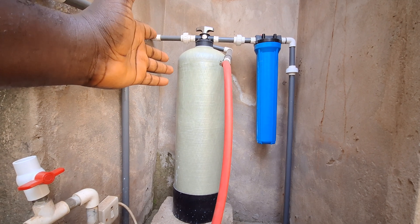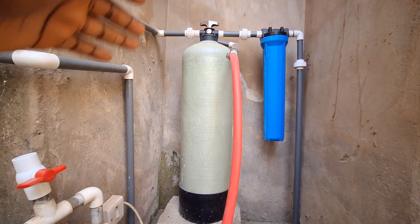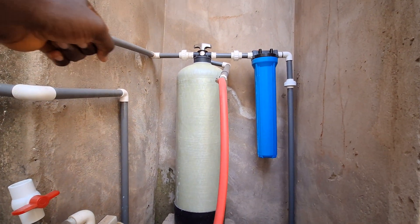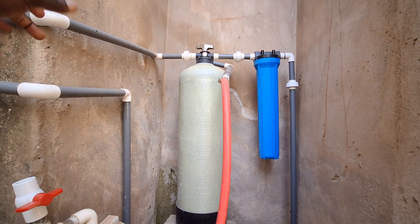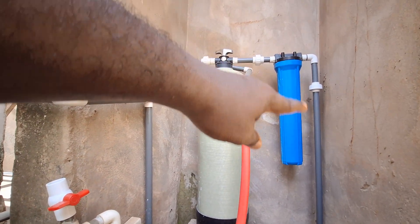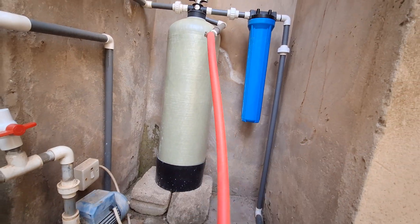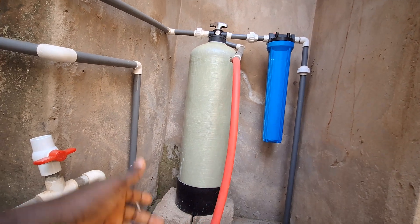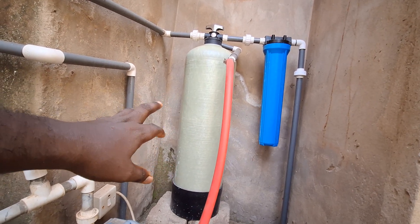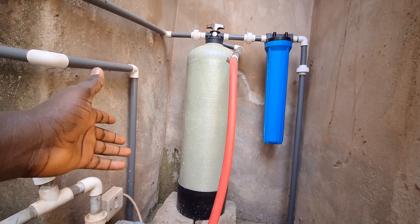I think I also added zeolite or something. So this is the system I designed myself. I did all the plumbing connections myself — probably a plumber would have been able to do a much better connection, but you can see this unprofessional connection. This actually takes out the excess chlorine — that's residual chlorine from the water — because too much chlorine is very, very bad.